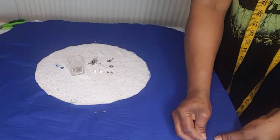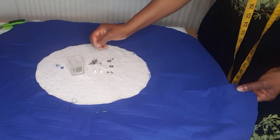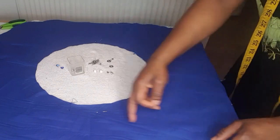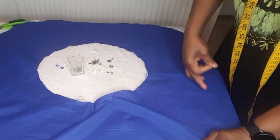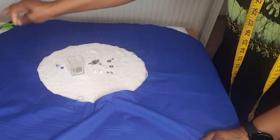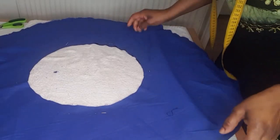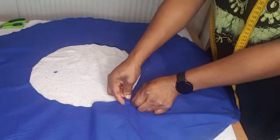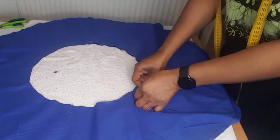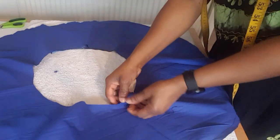I'm going to pin round like this. After I finish pinning I'm going to sew — it's only the bottom I'm going to sew. When I'm done sewing I will bring the right side out from the top. After I finish sewing round I'm going to remove the pin I used to hold this place.